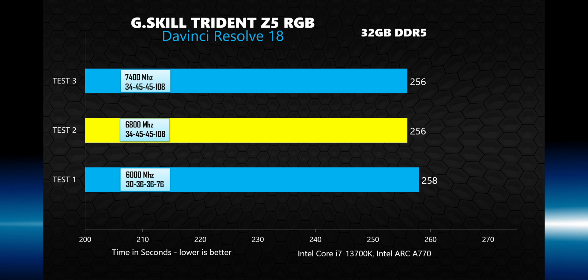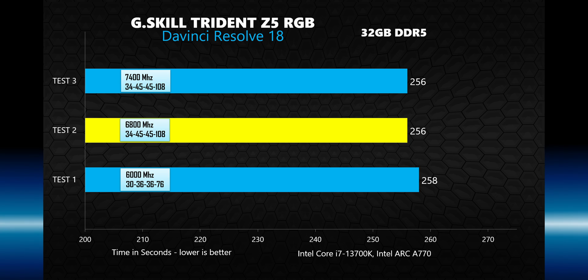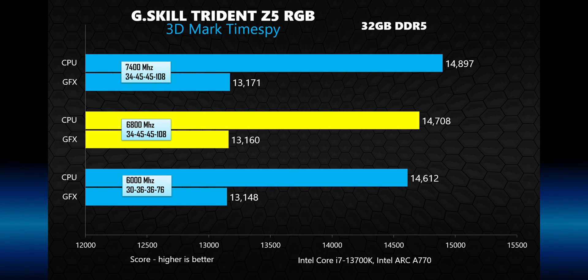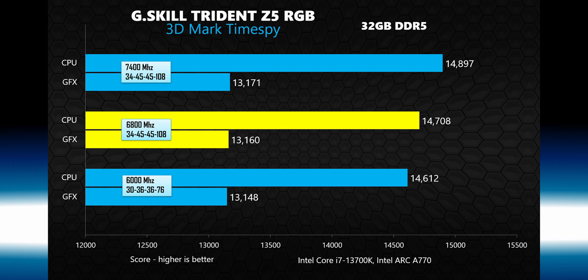I exported a 4K project in DaVinci Resolve 18 using H.264 compression at maximum quality settings and recorded the time it took the system to create the file. Both the XMP and overclocked settings performed exactly the same, while the slower 6,000 megahertz test took a few extra seconds. In 3DMark Time Spy, rather than focusing on the overall combined score, I'm showing the separate CPU and GPU scores. GPU performance unsurprisingly didn't change across the tests, but CPU performance did scale by a couple percent.